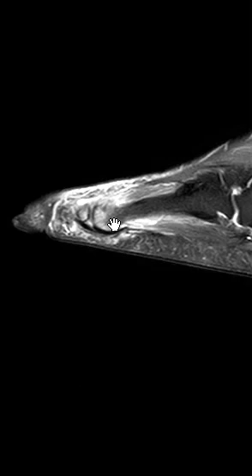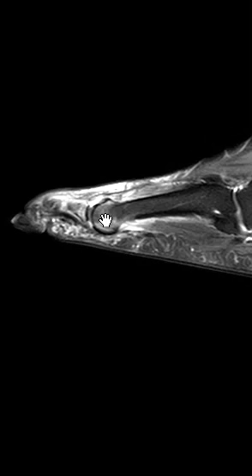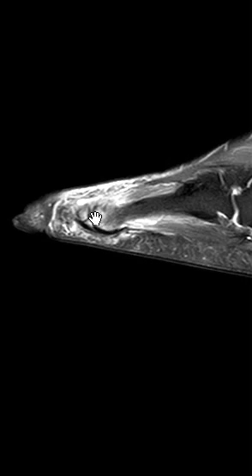Now here we are at the joint. We see the fourth metatarsal head. There's marrow edema pretty much along the subarticular region and plantar aspect, and the toe is showing prominent marrow edema.